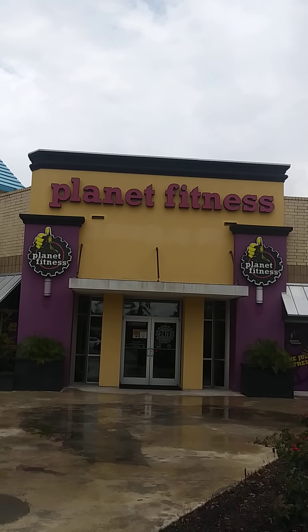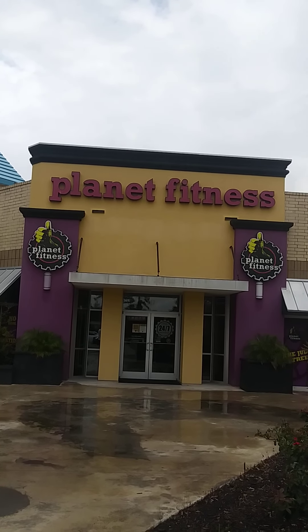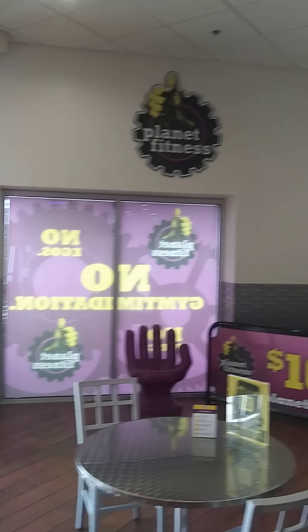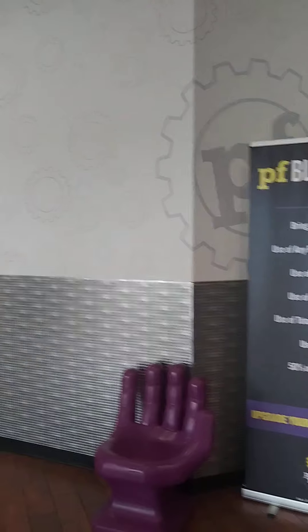Noah and I are returning to Planet Fitness after several months — it's the first time we've been there probably in three months. So we're going to go in and see what it's all about. Check out this lobby, it's awesome.